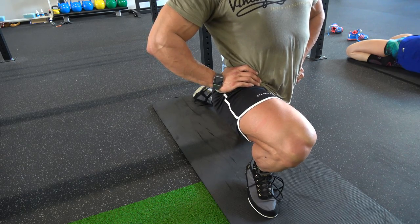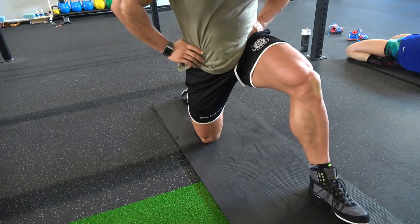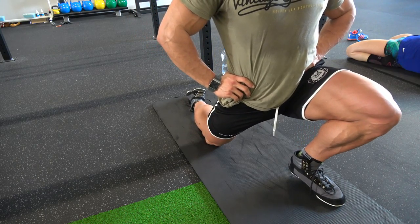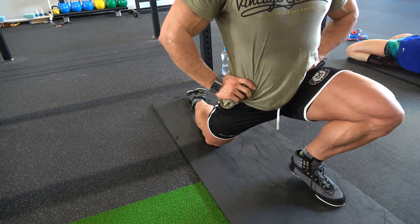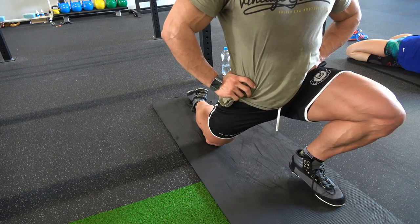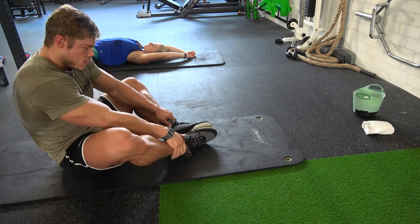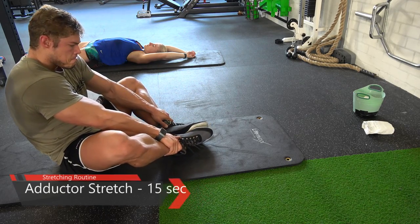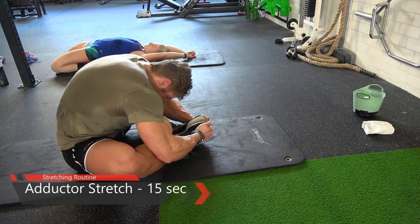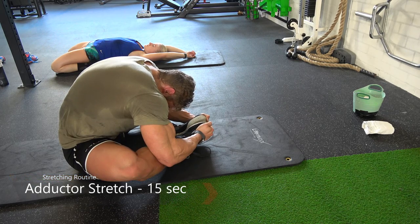If you sit down a lot, you want to stretch your hip flexors because the more you sit, the shorter they become. This leads to an anterior pelvic tilt — basically a 'Donald Duck butt,' with your butt sticking out and your abdomen pushing forward. You want a straight positioning of your pelvis, so stretch these muscles if you know you sit a lot.